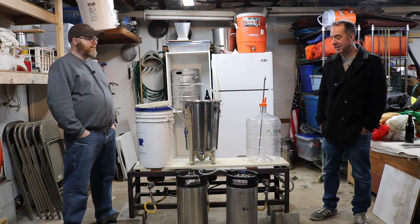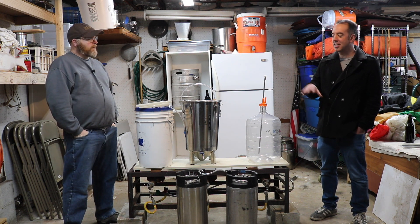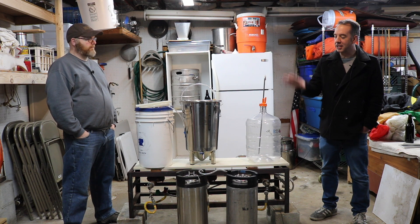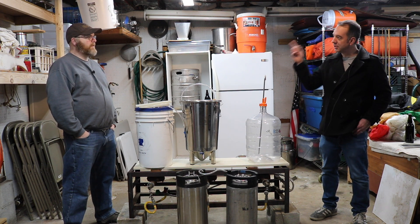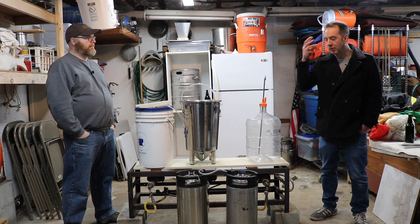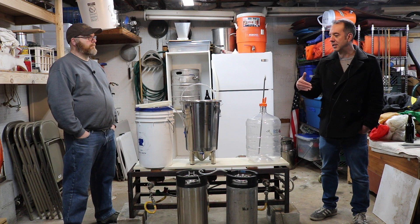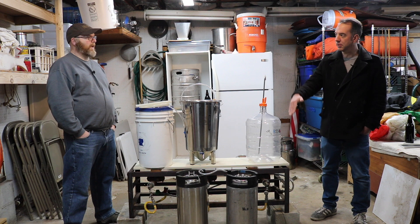You definitely need two kegs to do this purging. Then you just have to get creative with extra tubing and connectors to make sure your circuit is closed. The big thing to keep in mind is that 'closed' means you're not introducing air at any part of the process — you are moving your beer from vessel to vessel using CO2.